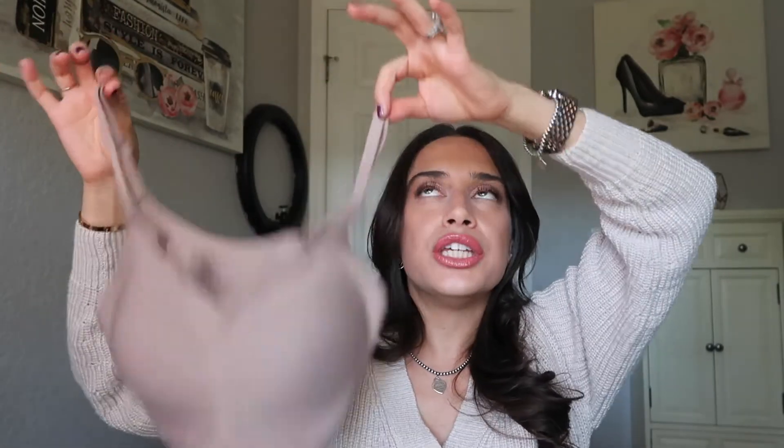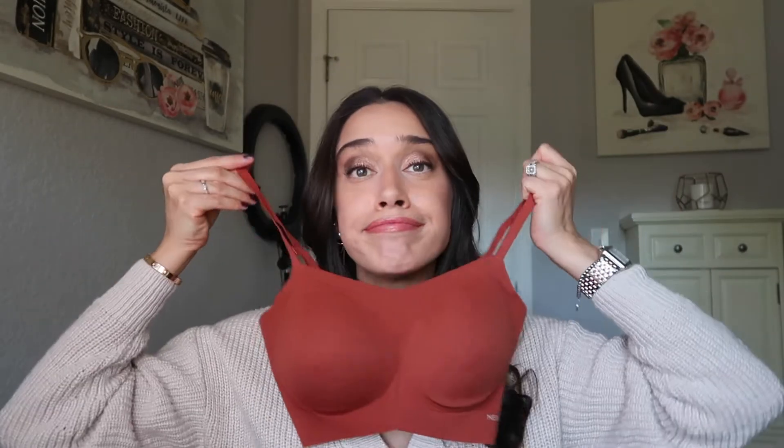I wanted to compare apples to apples — a spaghetti strap to a spaghetti strap. I wanted to let you guys know what you were getting yourself into because it is $49, which at this point the markup of this bra is the same amount of money you would spend at Victoria's Secret for a bra. And so that is right there a big red flag. I'm still going with the original. I still like the original.